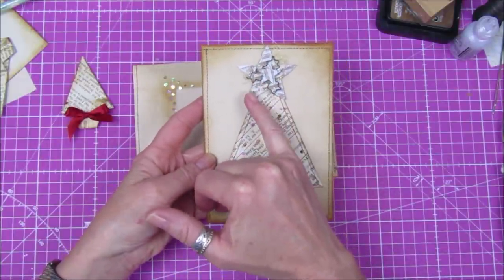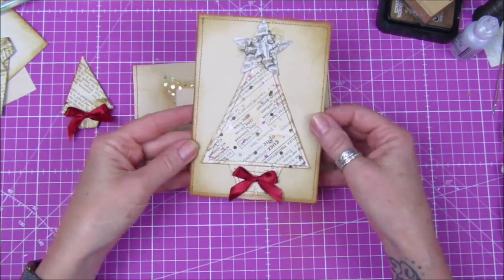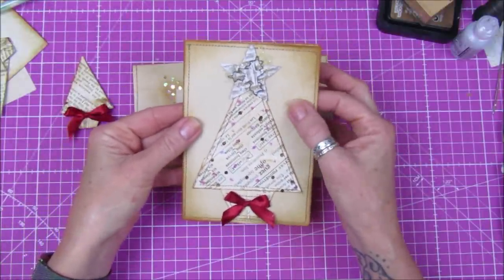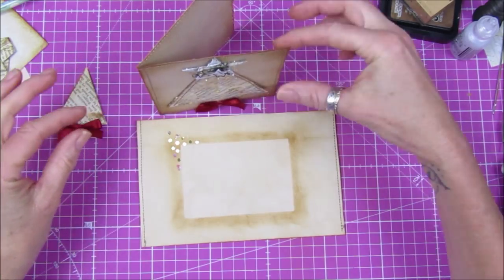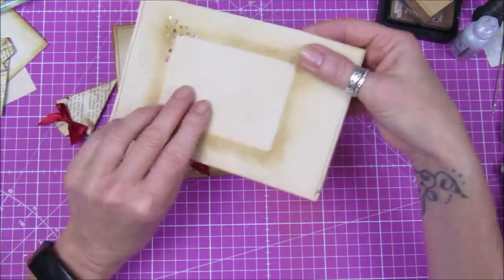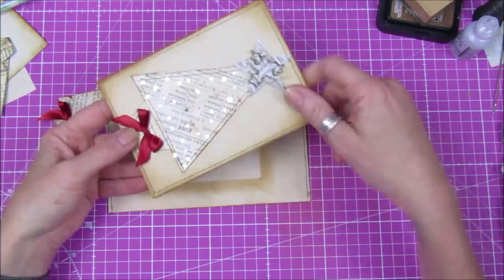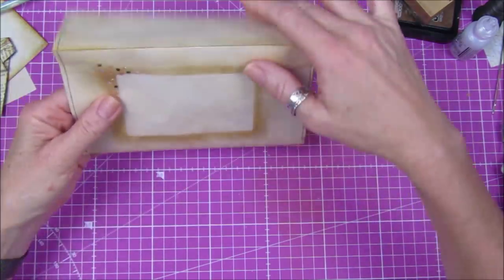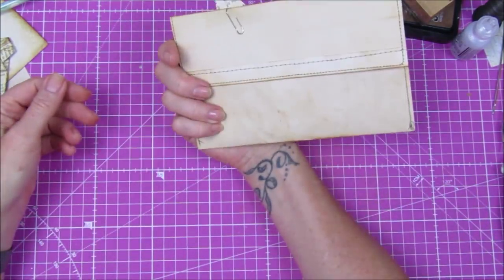I've used one of the embellishments from our previous video, so I'm just using the stuff we've already made. I'm using a piece of 160 gram coffee stain paper, which makes a perfect card because it stands up and it's really sturdy. I've just folded that in half and sewn around the edges. This is the lovely simple envelope to go with it — the card just fits inside, and then we have the little paper clip as the closure.